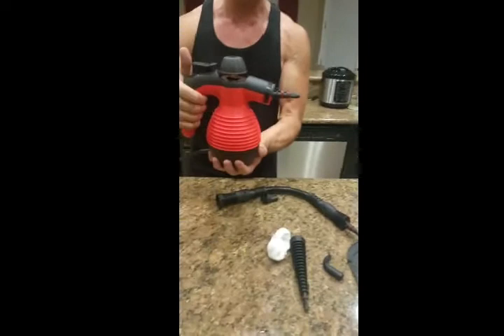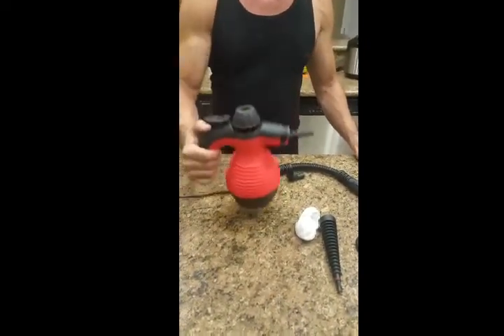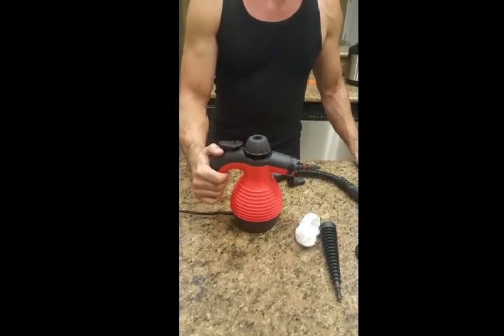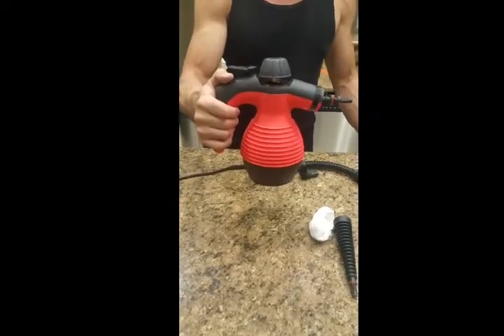This gives off a powerful steam — I wouldn't want to put my hand in front of it. Pretty lightweight, not too heavy even with the water in it. Very impressed with the way it works, so highly recommend it. Thanks for watching.